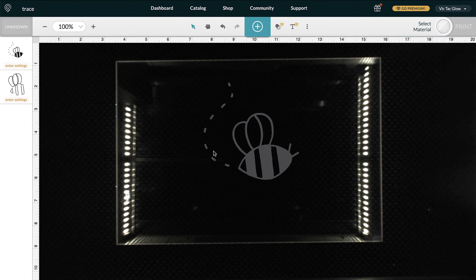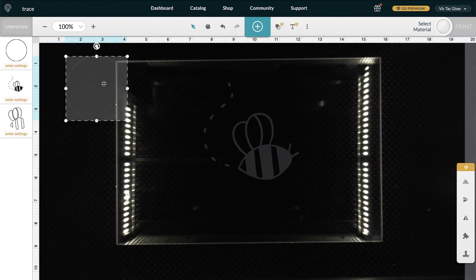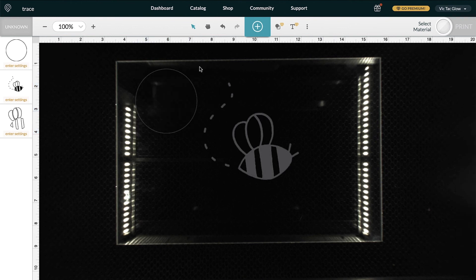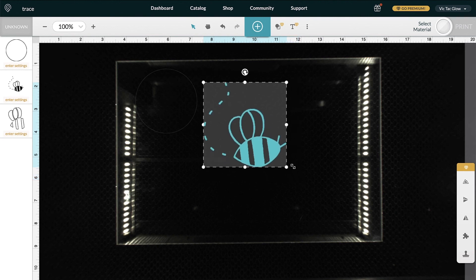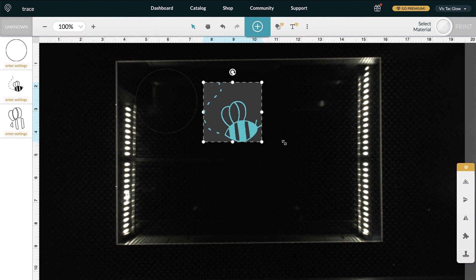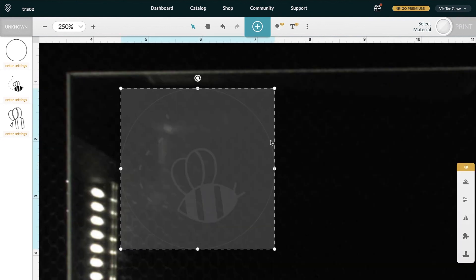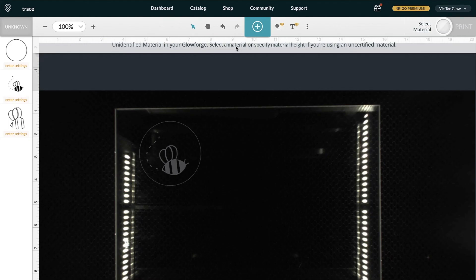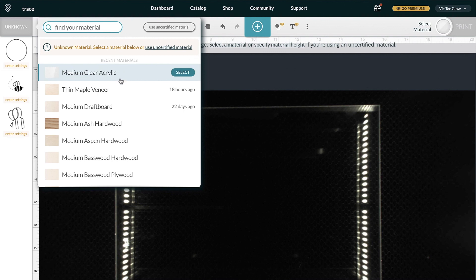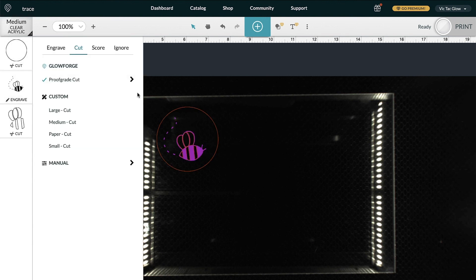Click the plus sign to upload a circle I created. Click and drag the circle onto the acrylic, then drag around the bee artwork and resize it to fit onto the circle. You don't need to hold Shift — it automatically keeps the proportions. Go to Select Material and choose Medium Clear Acrylic. The layers are automatically doing what I want — the circle is going to be cut out. Once happy with how the drawing looks, click Print.